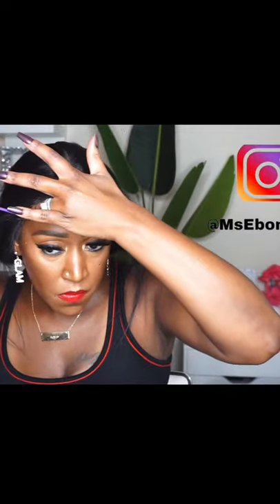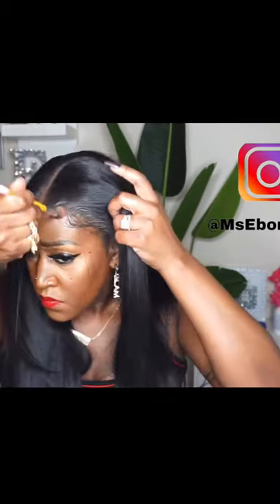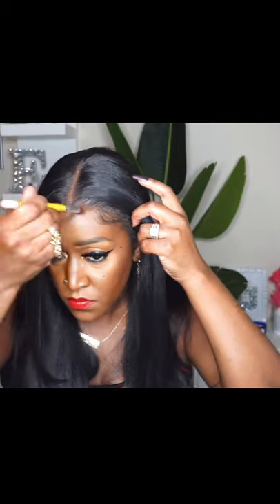So I decided to go ahead and put her on and do a little quick shorts video on her because she's super cute. I got so many compliments on this hair when I was out, so I just wanted to share with you guys. And this, of course, is the final look.